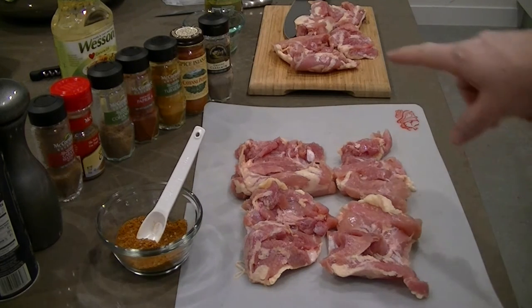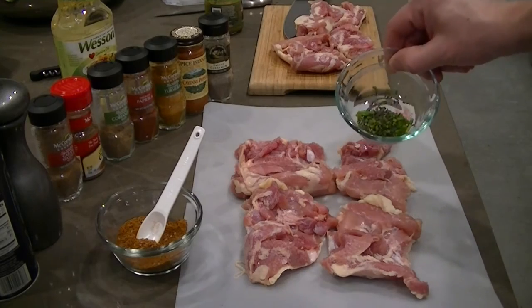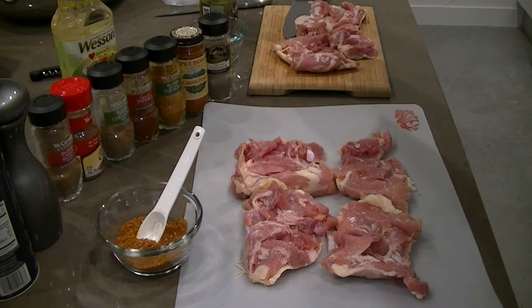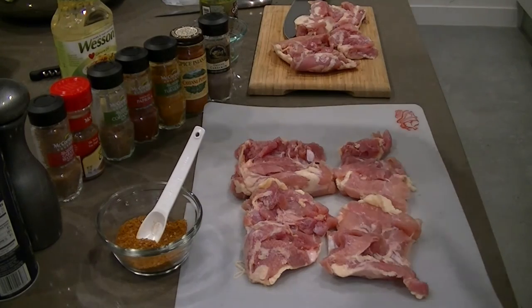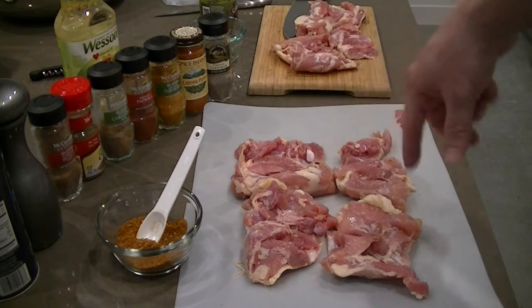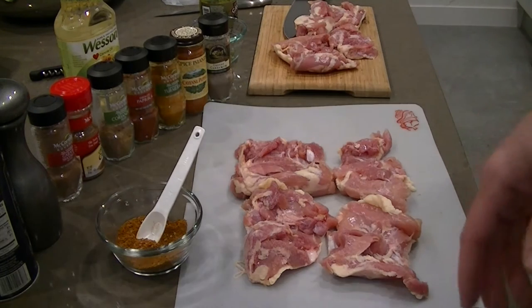My other batch — I have some leftover herbs from one of my previous videos. I've got some chives, rosemary, and thyme, and I'm also going to use some pesto because it contains basil, garlic, and olive oil — all nice Italian-style flavors. I'm going to smother the other four thighs in that and cook them at the same temperature. I'm going to put a little bit of oil in the bag just so I can get all the spices into all the nooks and crannies.